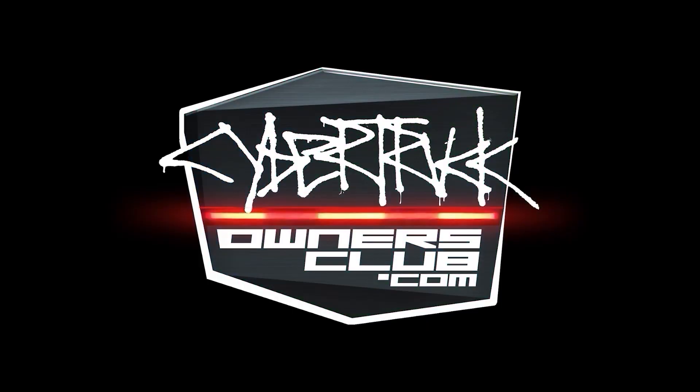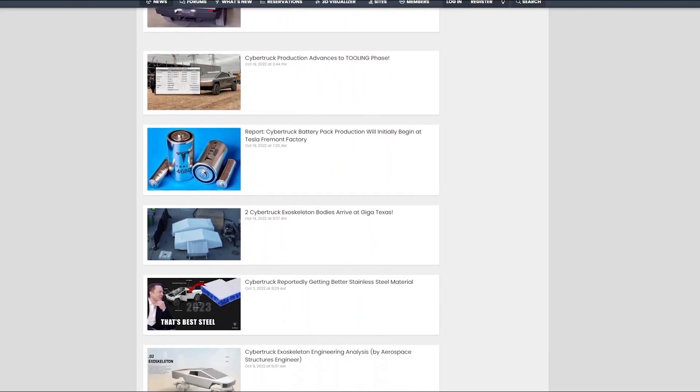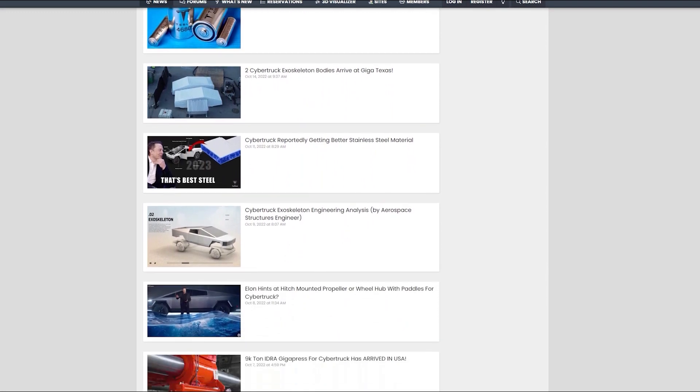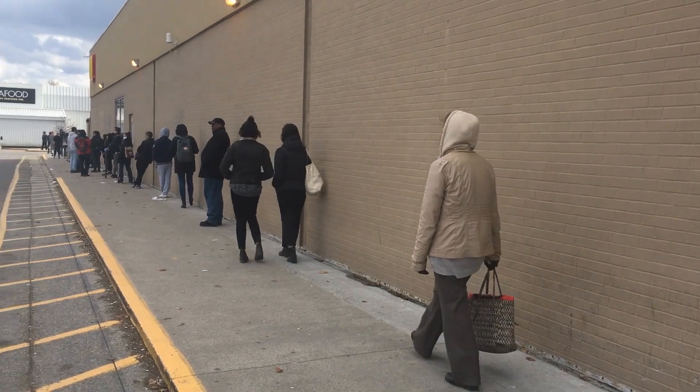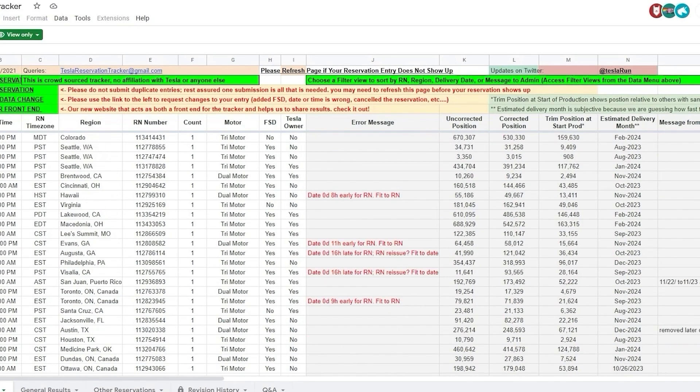I'm going over to Cybertruck Owners Club — they have all the greatest and latest information about what's going on with the Cybertruck. They help sponsor the show, so head on over there, especially if you want to find out where you are in line with your Cybertruck. There is a spreadsheet where you can update and find out your place in line.